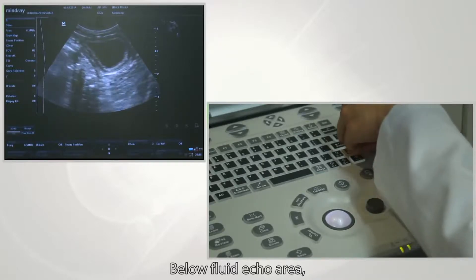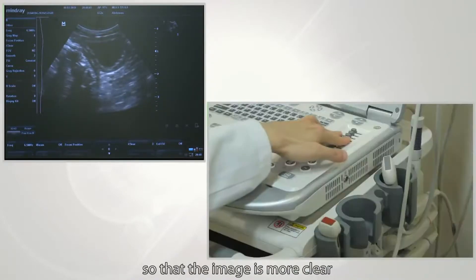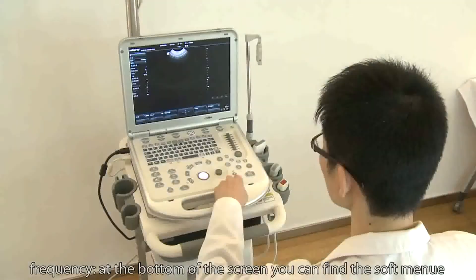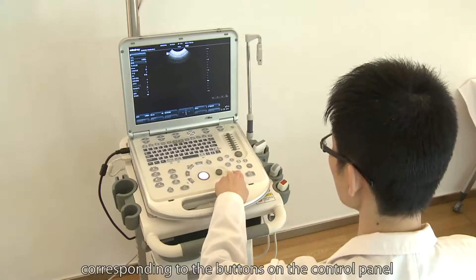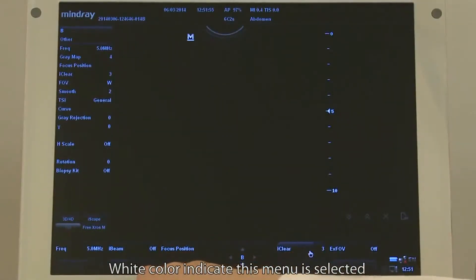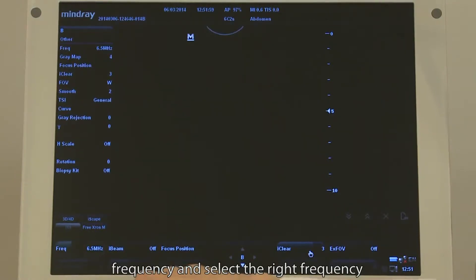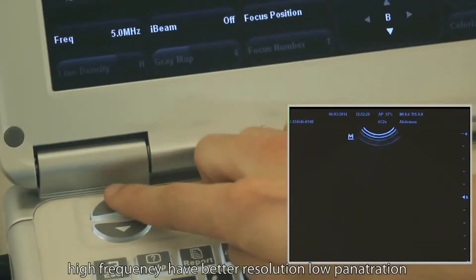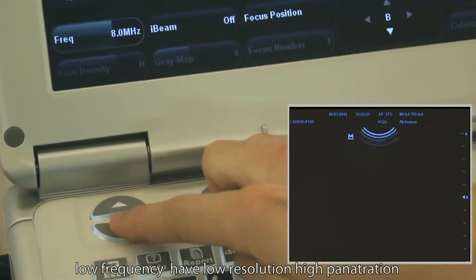The goal of TGC is to keep uniformity of brightness. Below a fluid echo area, adjust TGC to a relatively lower level so that the image is clearer. At the bottom of the screen you will find frequency. You can find the software menu corresponding to the buttons on the control panel. White color indicates the selected menu. Adjust the button corresponding to frequency and select the right frequency. High frequency gives better resolution but low penetration. Low frequency gives low resolution but high penetration.